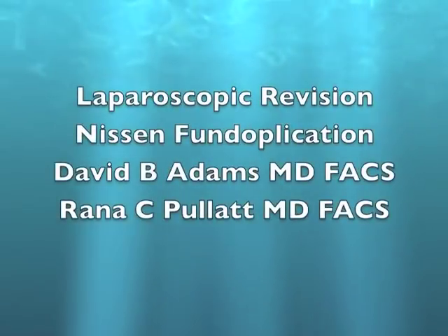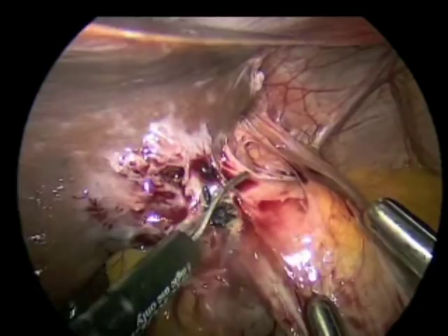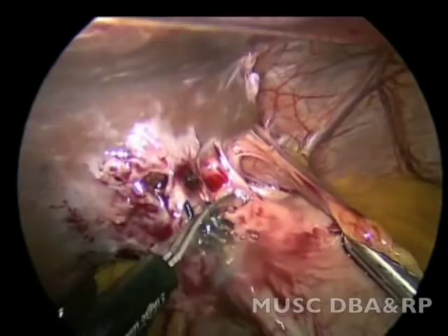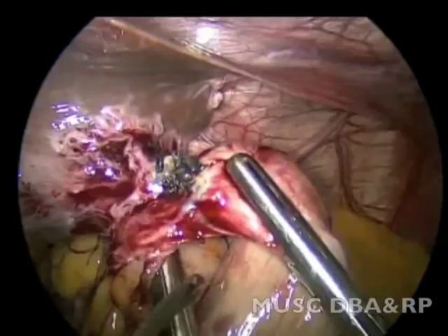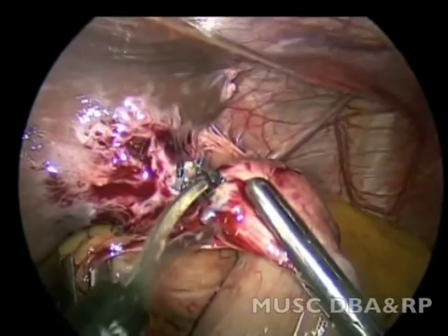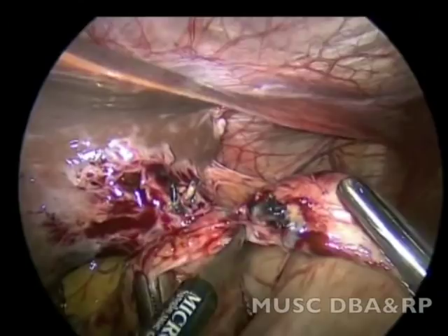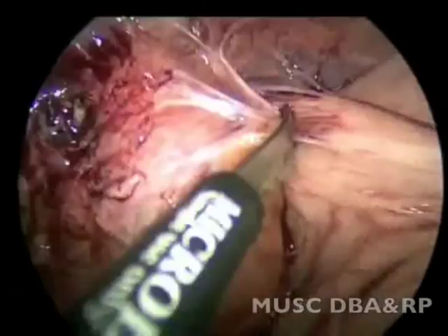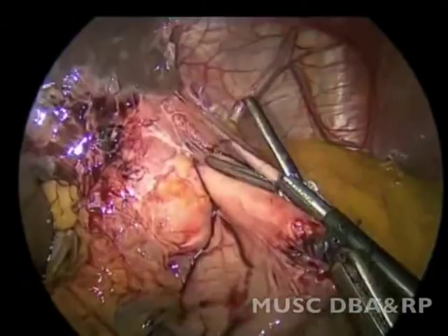This video demonstrates the takedown of a laparoscopic Nissen fundoplication. The patient had the procedure done about five months ago and had lost close to 60 pounds due to dysphagia. The patient was unable to swallow and had undergone endoscopy, which revealed an extremely tight wrap, confirmed by upper GI studies.